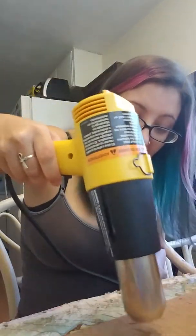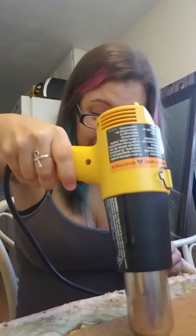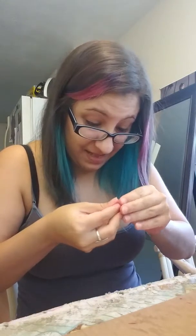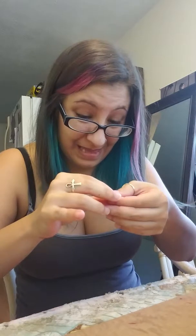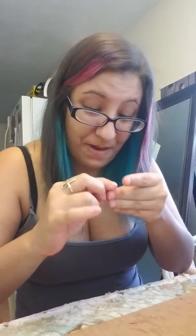It will lose heat quickly, so heat it up one more time so you can get it nice and smooth. Then you just flatten it out a little bit so you have a little Worbla cinnamon roll. Make sure they're about the same size — they don't have to be perfect.